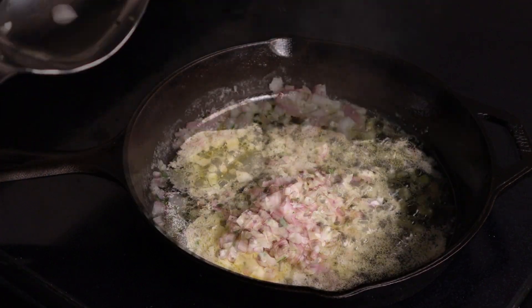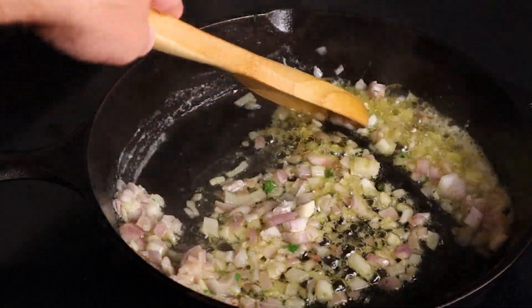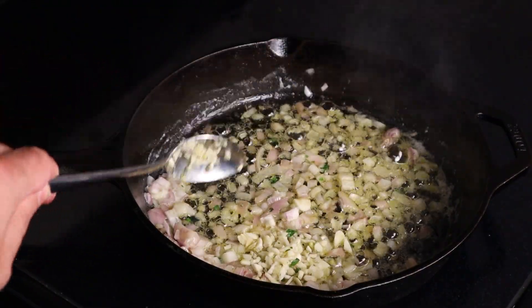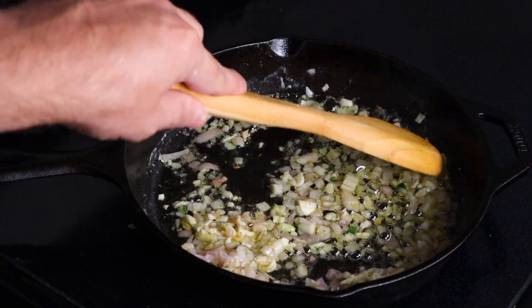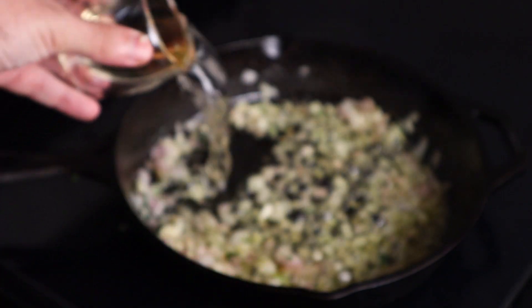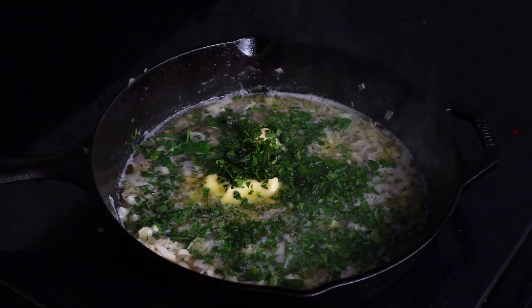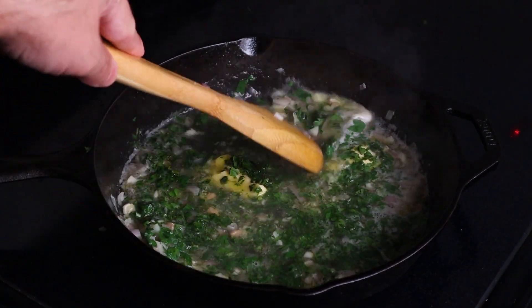Then throw in those shallots we diced earlier. Before long, your whole house is gonna smell outstanding. After a few minutes, we're gonna throw in our fresh garlic and give it a good stir. Then deglaze with some white wine. We're gonna immediately hit our sauce with those fresh herbs — basil and parsley. It's time to join the party.